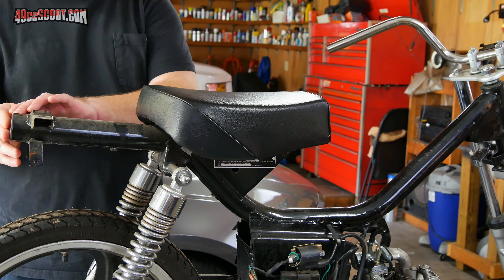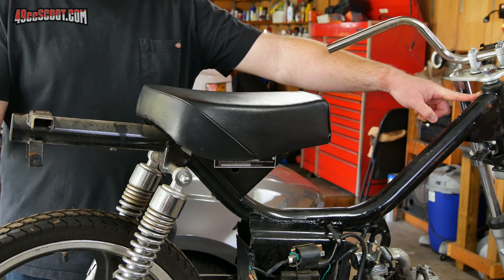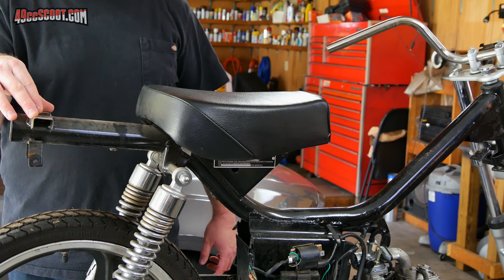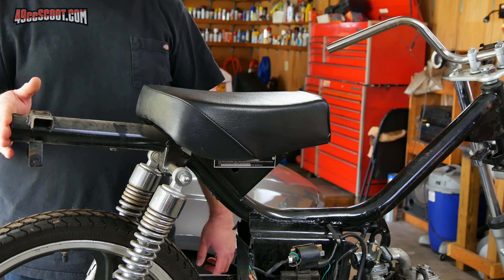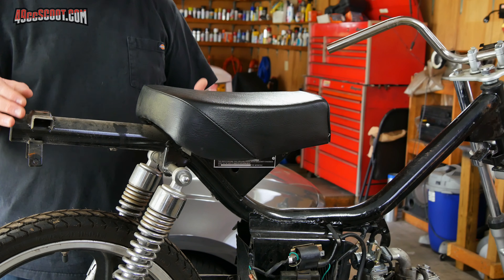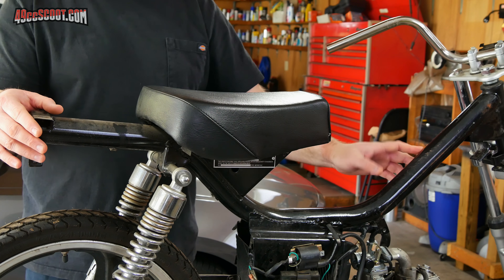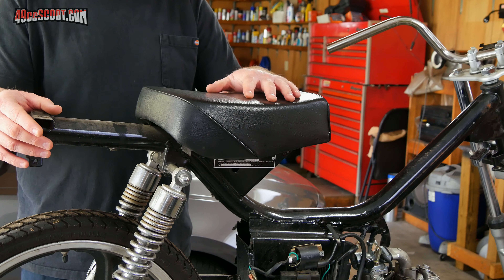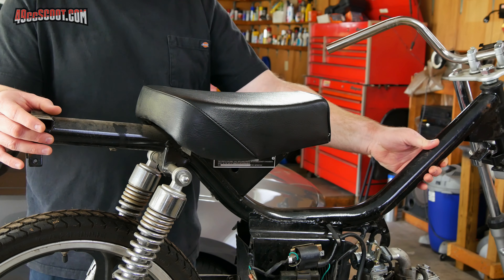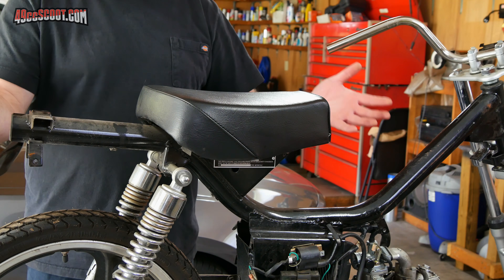This frame tube that goes all the way from here to here — it was mentioned that maybe I could use that as a gas tank. But I took it off and measured the inside diameter and the length, and it would hold just over four-tenths of a gallon of fuel, so that's not a good option. Plus, I would always have gas or gas fumes right inside my frame. And there's also the possibility I can hide a few wires in there if it's not full of fuel.